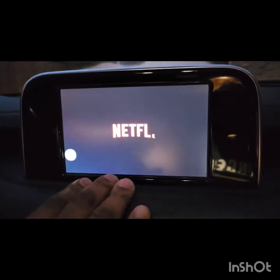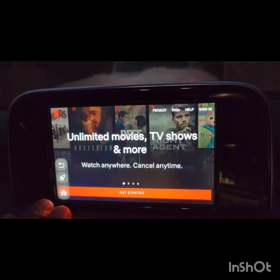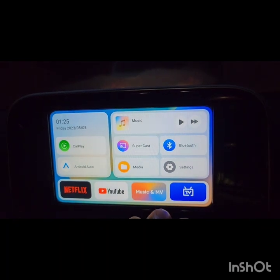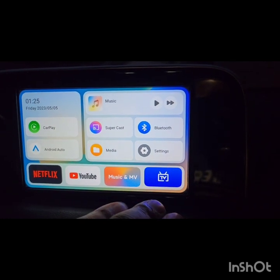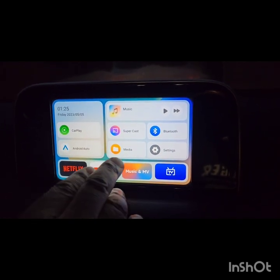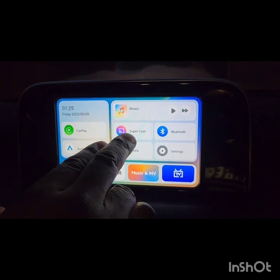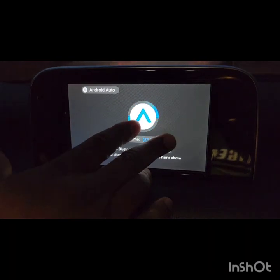There is also a Netflix app that you can watch — I wish they gave you the option to download more apps, but this is all you have for now. I don't have a Netflix account so I'll skip that. There's also something about the TV option you'll have to discover yourself. You have CarPlay here, Android Auto, a files section, and Bluetooth as well.